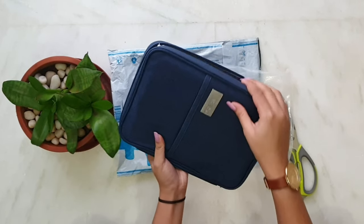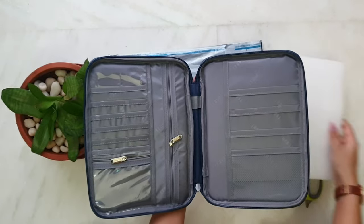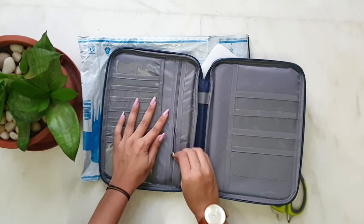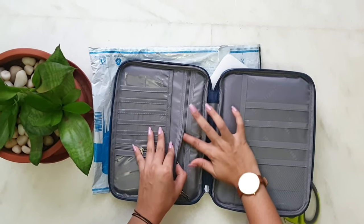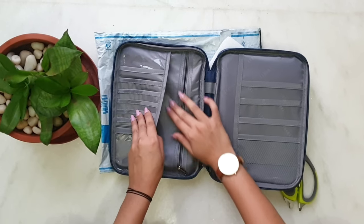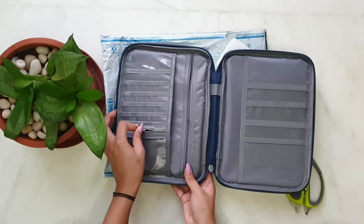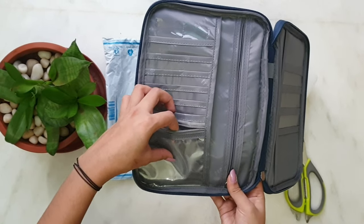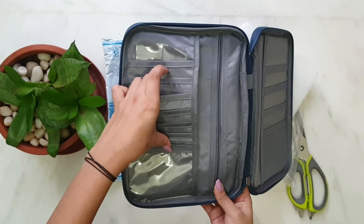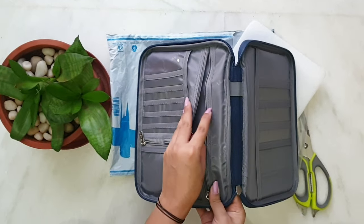Let's open it up. As you can see, there are many large pockets and many zipper pockets. These zipper pockets are able to contain your tablets, diaries, documents, and whatever you like. This bag is very spacious. It has ID card windows too, and around 6 or 7 card holders.